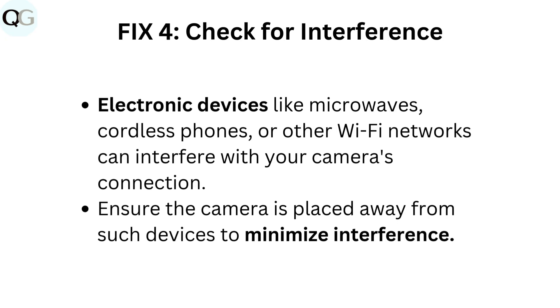Fix 4: Check for interference. Electronic devices like microwaves, cordless phones, or other Wi-Fi networks can interfere with your camera's connection. Ensure the camera is placed away from such devices to minimize interference.